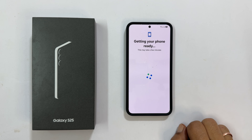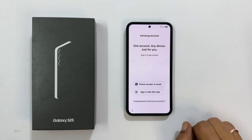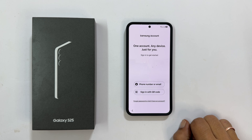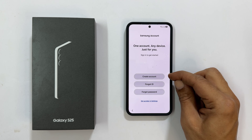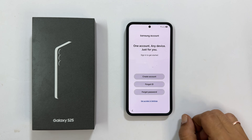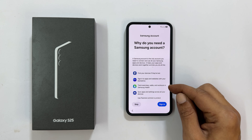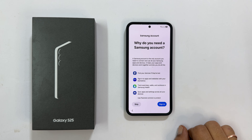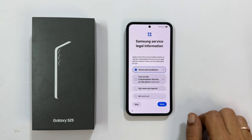Getting your phone ready, please wait. If you want to add a Samsung account, you can do it here. If you have one, log in with your credentials. If not, or if you want to skip, tap Forgot Password or Don't Have an Account. You can create an account or retrieve your details here. To skip, tap Setup Later. A Samsung account gives you access to many benefits such as Backup, Find My Phone, etc.